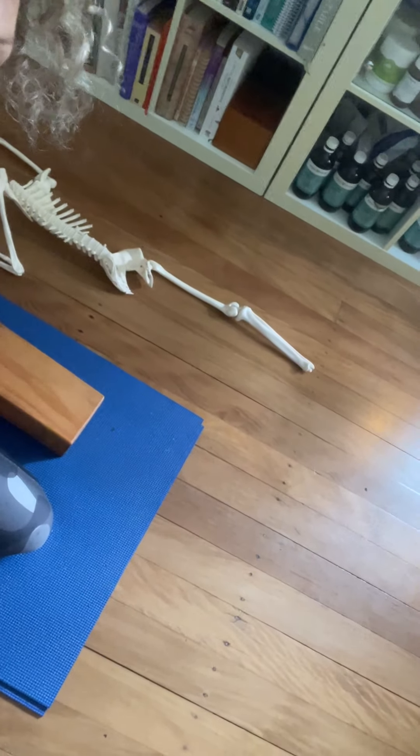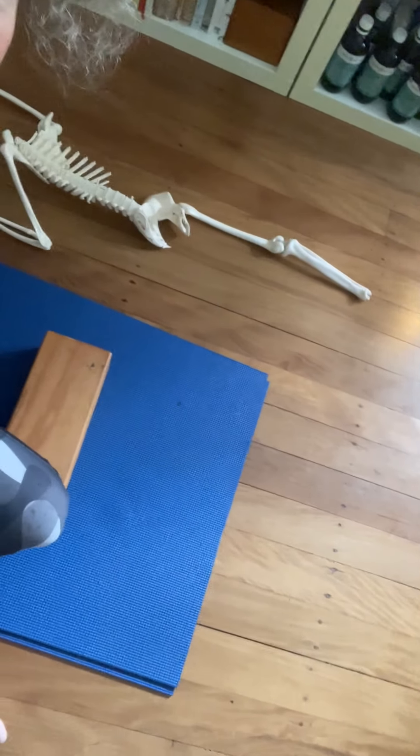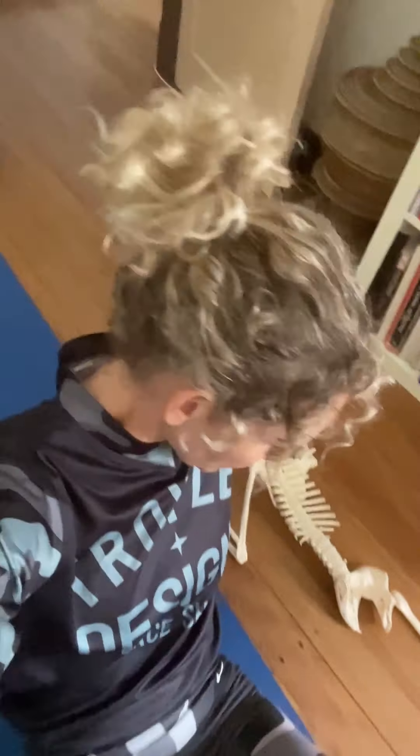A super quick demo: the mildest form would be just to broaden. So I'm broadening the sacrum on the back. And that contact, that pressure, brings relief.